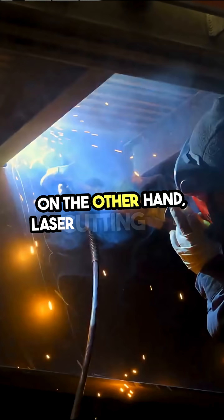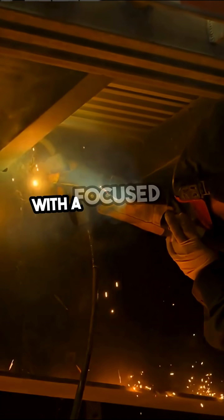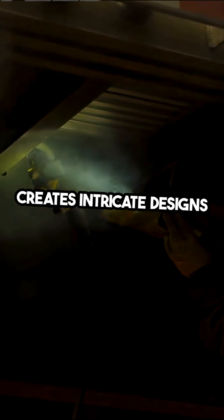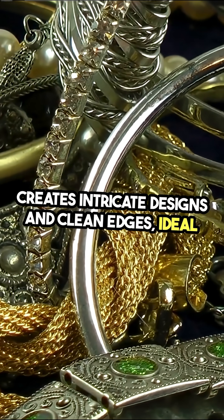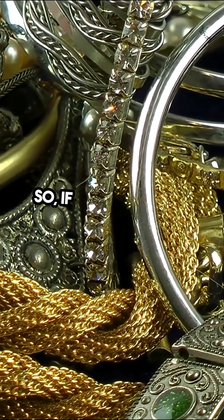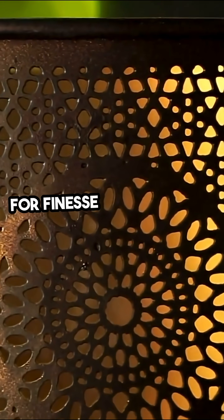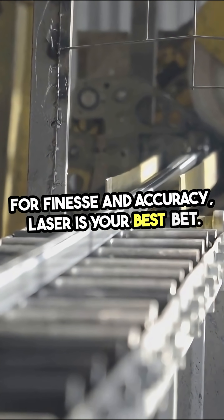On the other hand, laser cutting offers precision that plasma can't match. With a focused beam of light, it creates intricate designs and clean edges, ideal for thinner materials and detailed work. So if you need speed and power, go plasma. For finesse and accuracy, laser is your best bet.